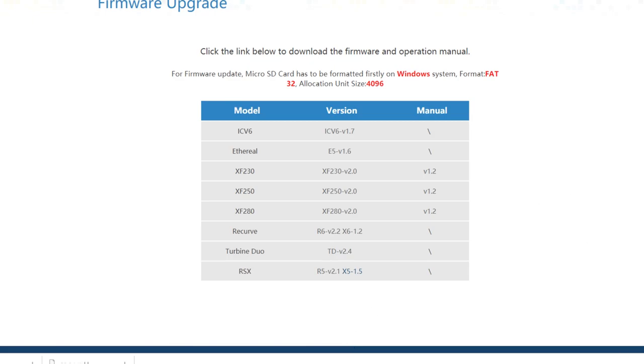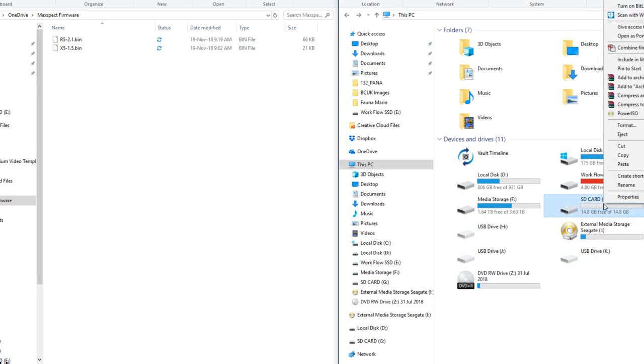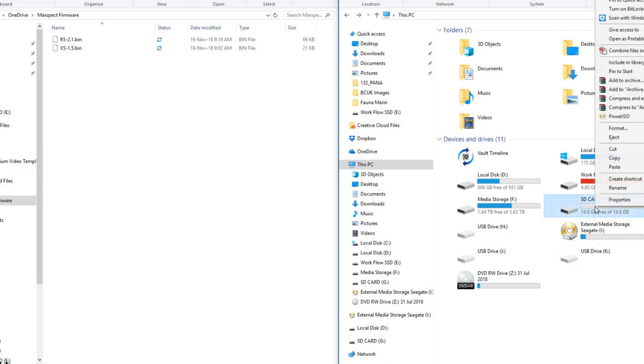Once you've got those ready, we can move over to the SD card. In my left window here I've got the firmware ready and waiting to go onto my SD card. But first of all, we need to format this SD card and get it ready. Right-click onto your SD card, whatever name it will be, and you will see a section saying Format.